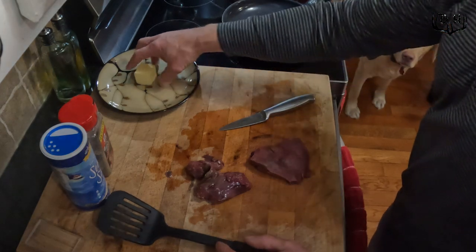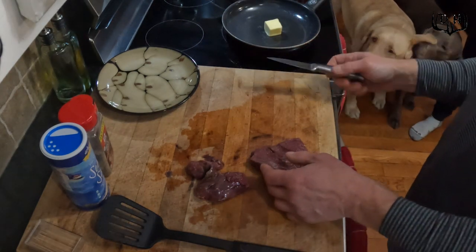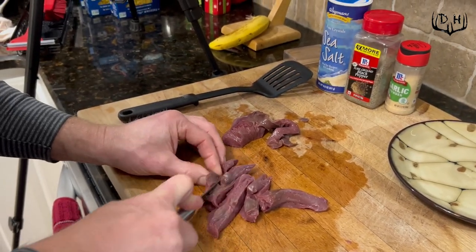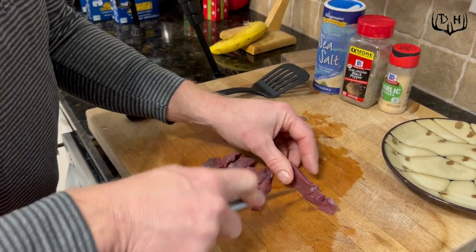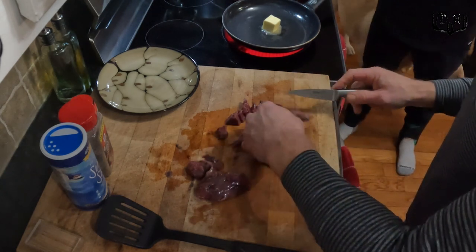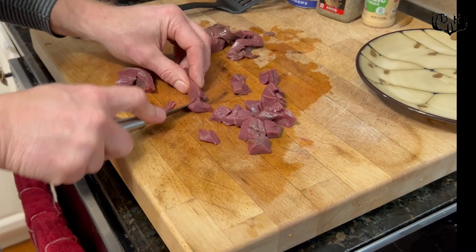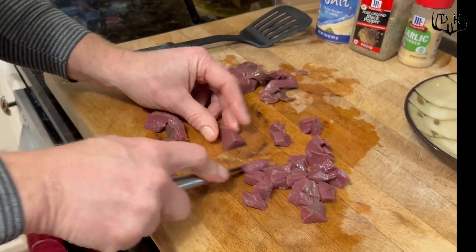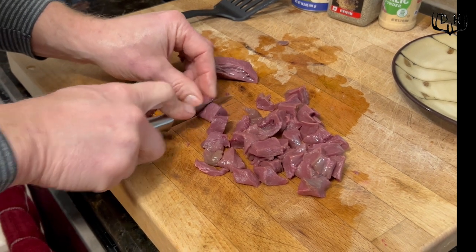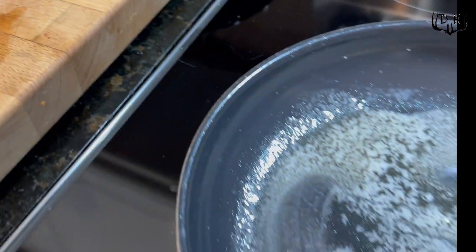Now that I've got all the membrane and sinew taken off, I'm gonna go ahead and put some butter in the pan — about a quarter stick for a small heart. If you have a bigger heart, use a little bit more butter. While that's starting to melt down, I'm gonna cut this into cubes or chunks — not too big, about bite size. This thing is really gonna flash fry down and cook pretty quick. Try to make them fairly close to the same size so they cook evenly. This was just a year and a half old deer, so the heart wasn't huge, but it's still gonna be tasty. The butter's starting to melt.